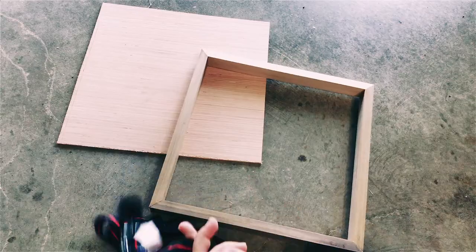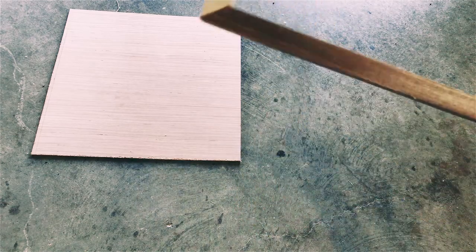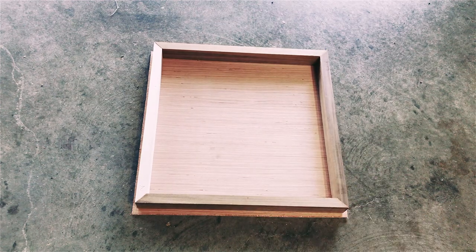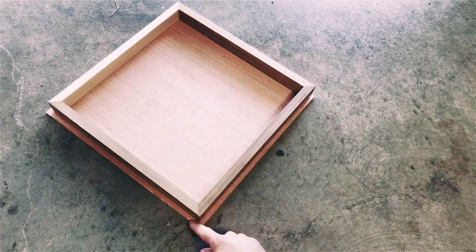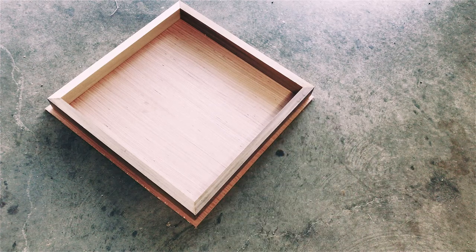Remove the clamps and inspect the cradle for imperfections that might have occurred during the glue-up. We'll want to remove those now to make things a little easier in the next coming steps. If you haven't cut your plywood to size yet, go ahead and do it now. It should be about 3/8 to a half inch larger than the cradle all the way around. The piece shown here measured 16 and 3/4 inches square. Here I'm dry fitting the cradle to the surface to demonstrate approximately how much extra material you should have around the panel.